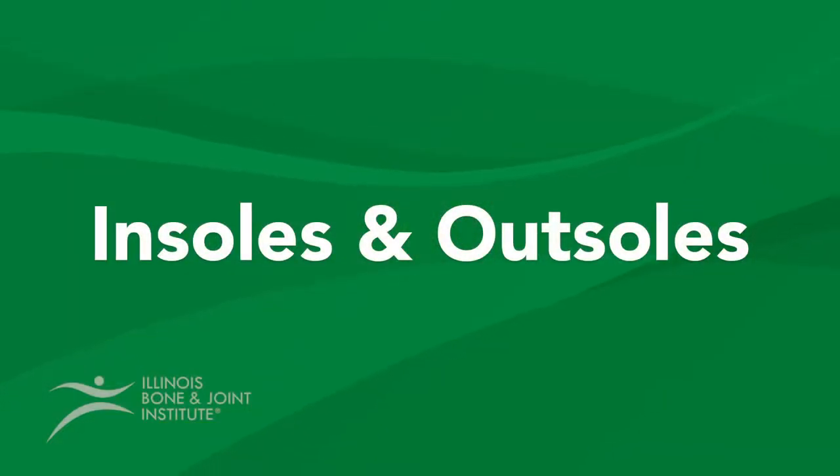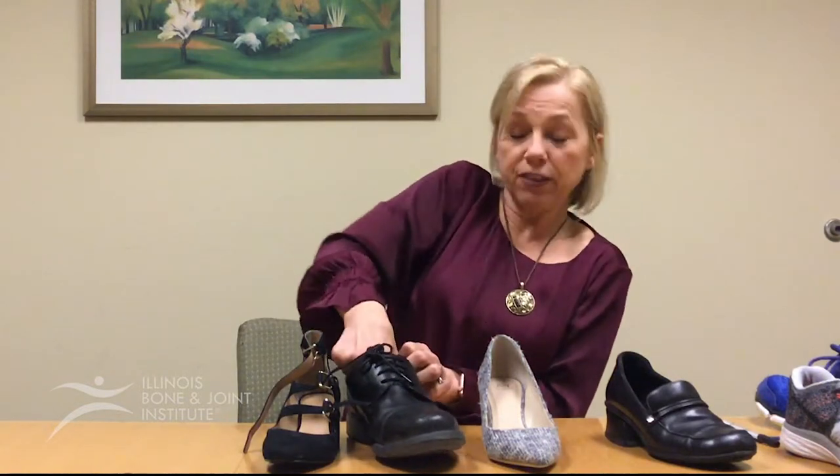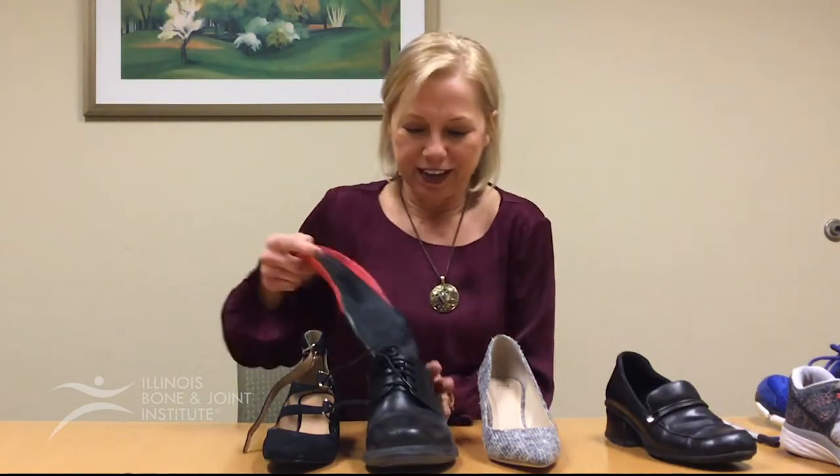The last part of the shoe that's important — which you see in dress shoes — is being able to take out the insole. Most athletic shoes will always have an insole that comes out. It's important if you're going to be getting orthotics that you can take that insole out so that the orthotic can fit.